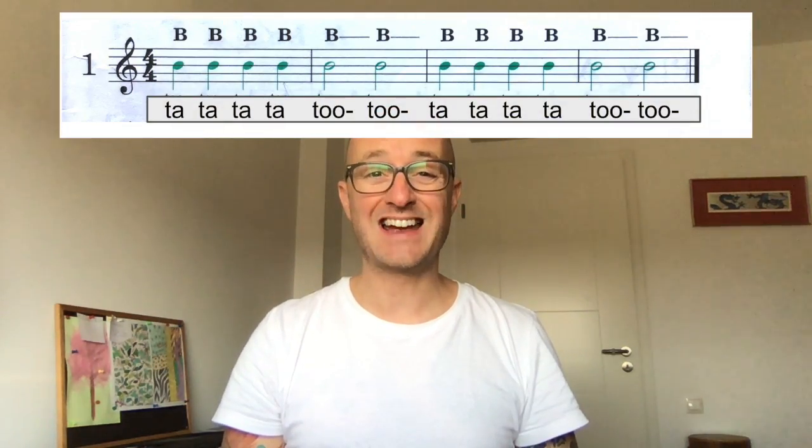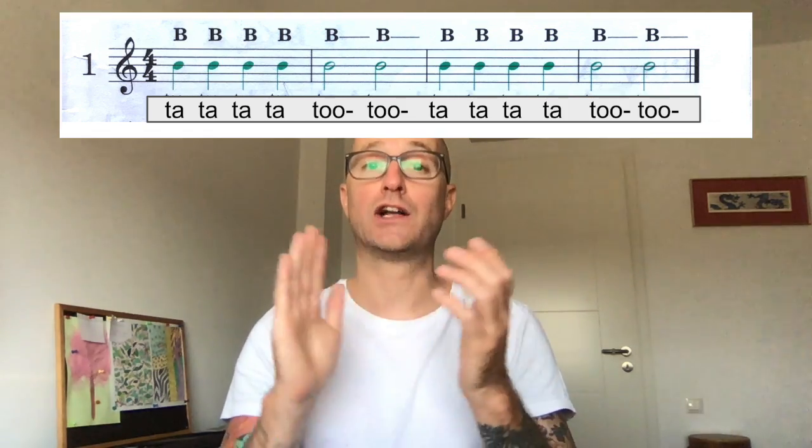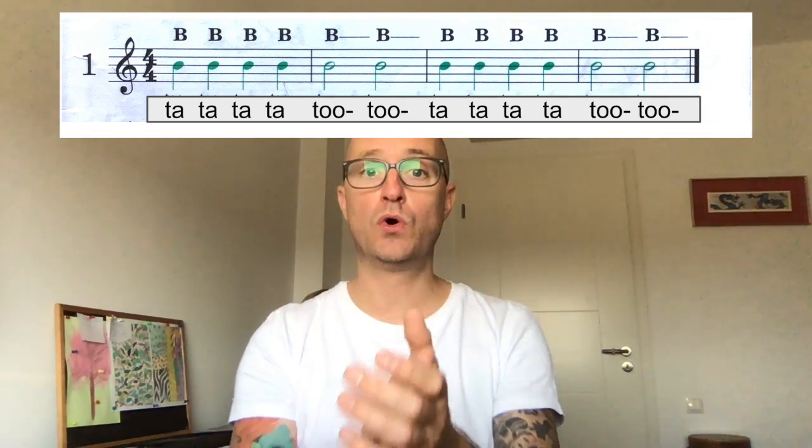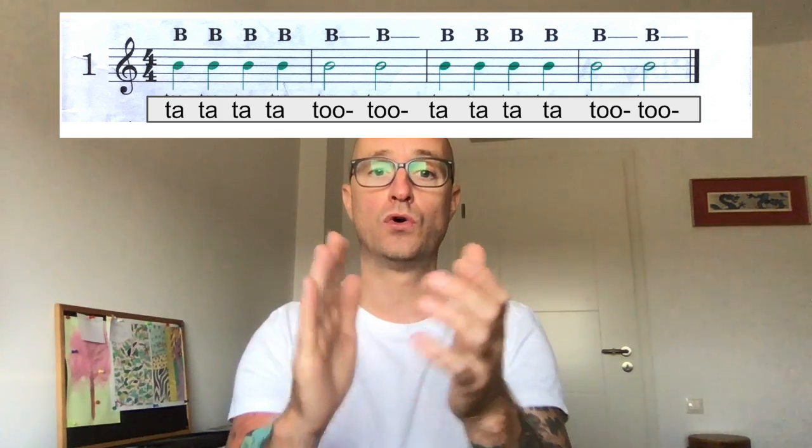So the first line looks like this: TA TA TA TA TO TO, TA TA TA TA TO TO. Remember to keep the rhythms in your head before you start.